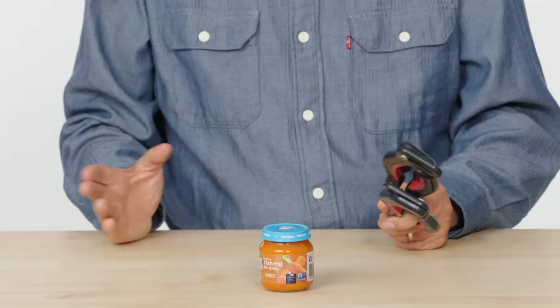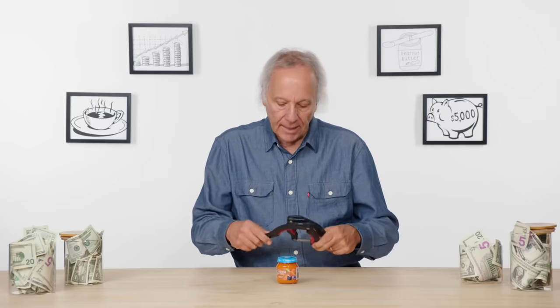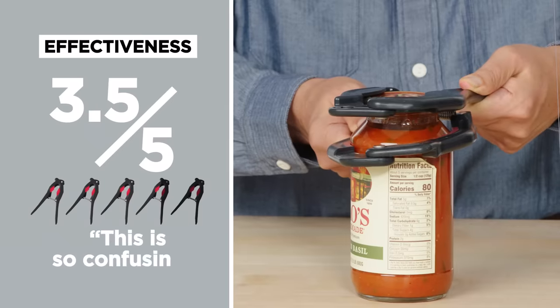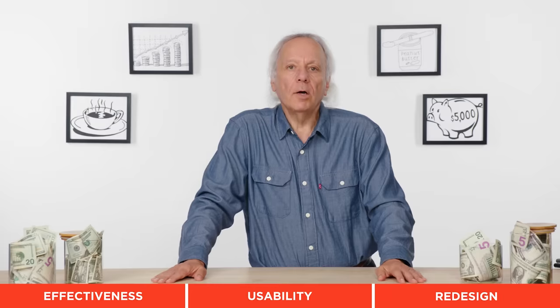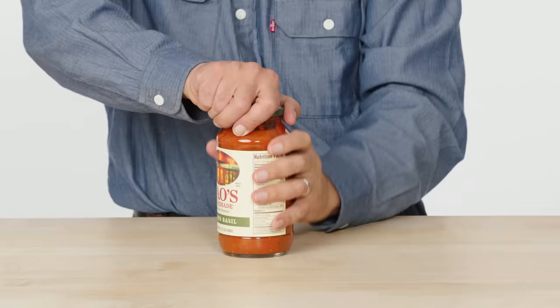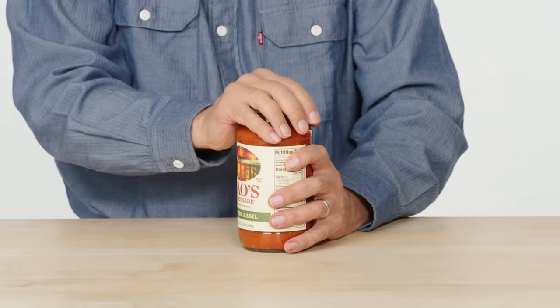Let's talk about effectiveness. I'm having trouble separating effectiveness from usability because this is so confusing, and it does take some adjustment. Let's give it a three and a half pending more testing. For comparison, let's see how it works with these openers. I can do it, but with considerably more force — squeezing and twisting.